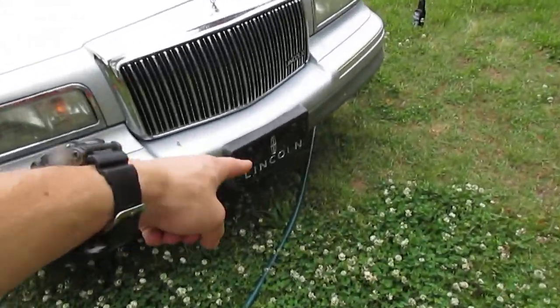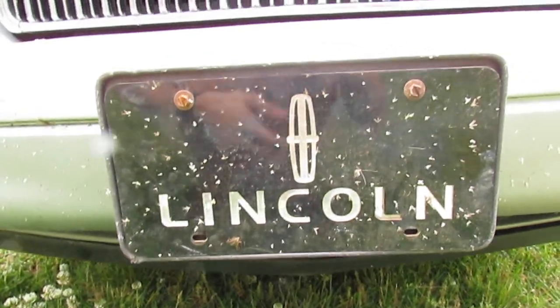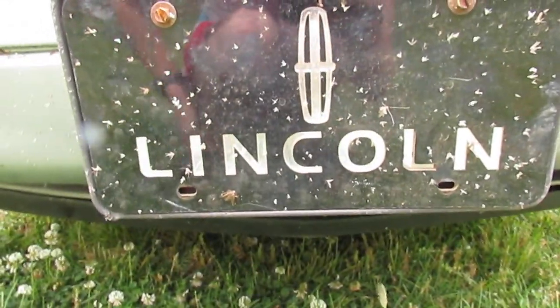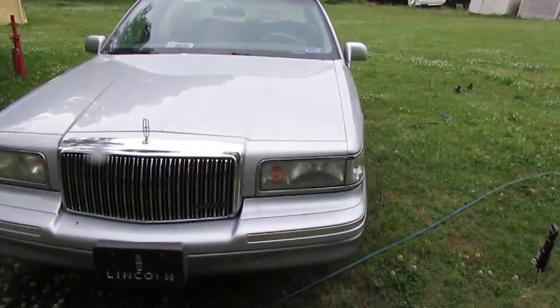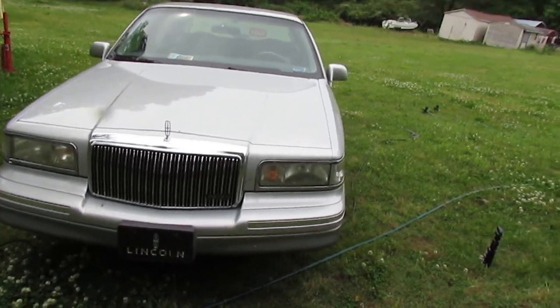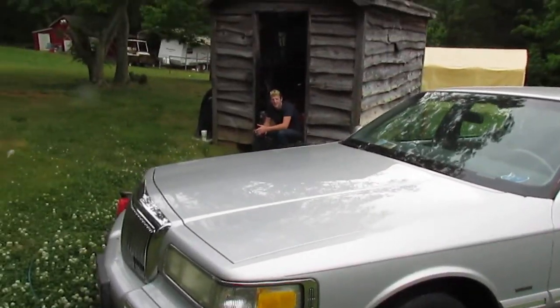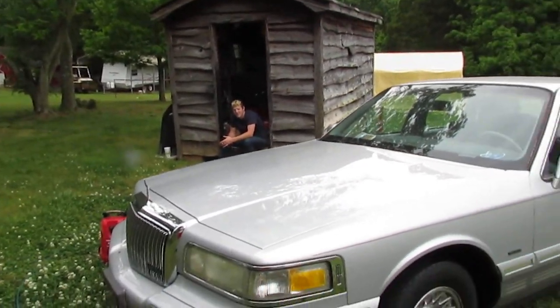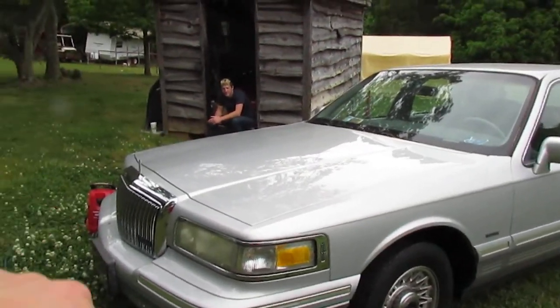I got a tag for the front. Look at all the bugs on this Lincoln - I don't remember where in the world I drove to get all these bugs, but yeah, down the interstate this thing's covered in bugs and I gotta wash the inside too. Did you? Well, see if you can sell it to him so we can go get the Mercedes.